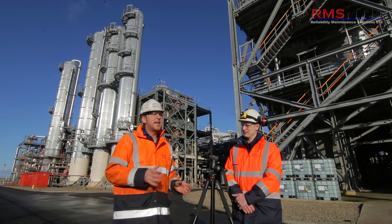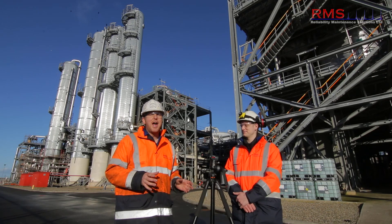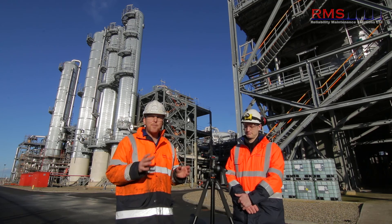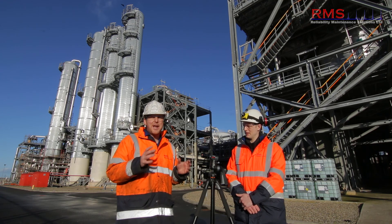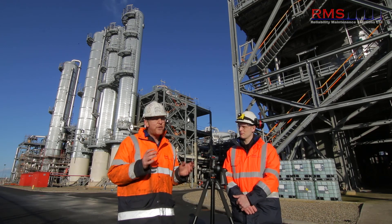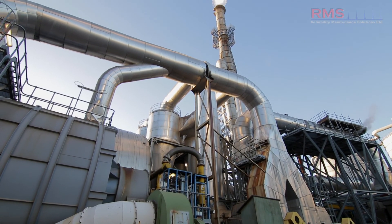Joining today with colleague Keith. If you're new to motion amplification, check out the video in the link below first. This video is all about updating you on the benefits of using this technology, developed by RDI in the US. Over the last year we've had some fantastic updates with this system, the Iris M, and we're going to go through those today.